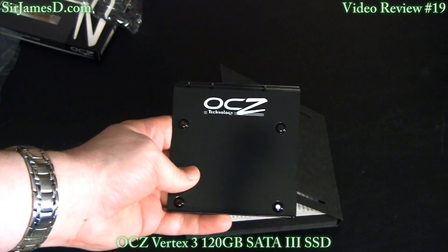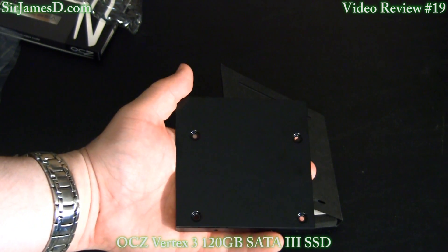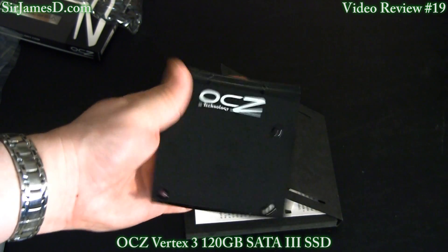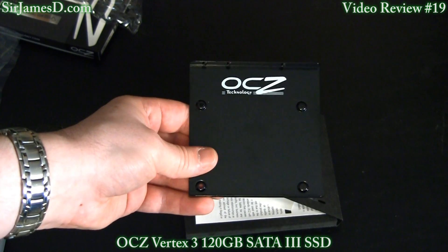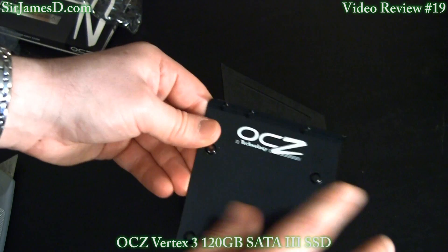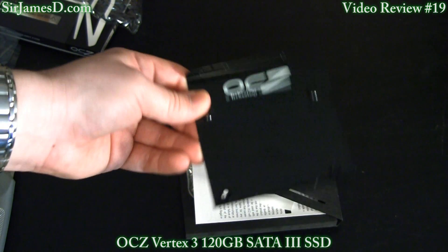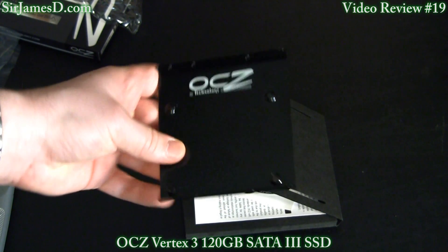Something that companies have been doing lately, which is very much appreciated by consumers that don't have a prime-time case, is they've been creating these 2.5-inch to 3.5-inch adapter brackets. So pretty much all you have to do is screw in the solid state drive and slip this into any available hard drive bay, and you're ready to rock and roll.